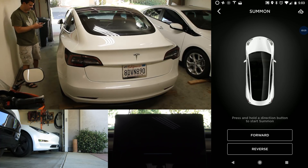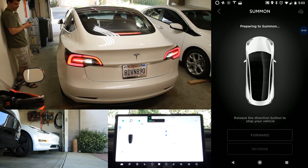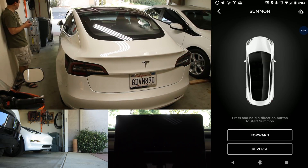So I'm going to back it up a little bit more manually to this board that I have as a marker — just like that. But otherwise it's relatively straight, and it didn't hit anything.